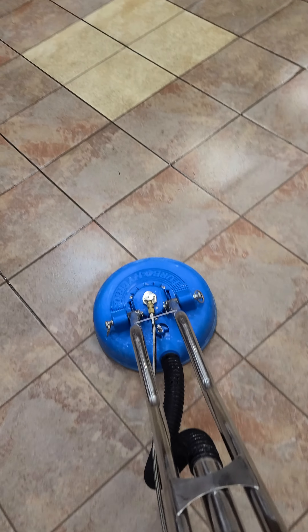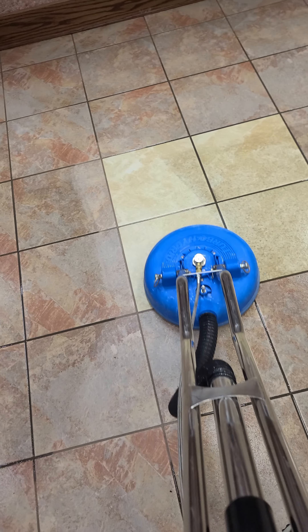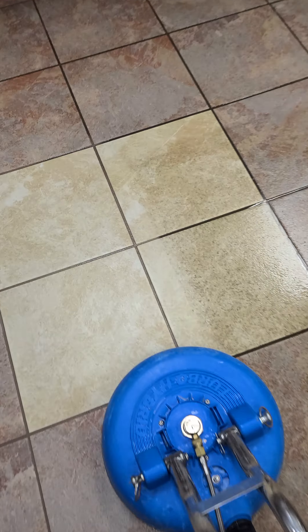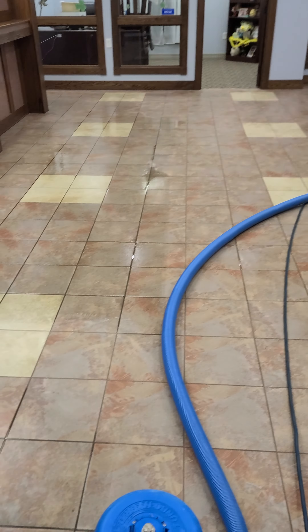Look at that difference — dirty, clean. This thing sprays water out from underneath but it also sucks it up as fast as you can use it, so that the dirt and the water have nowhere to go but into that hose and out into their truss. Check that out.